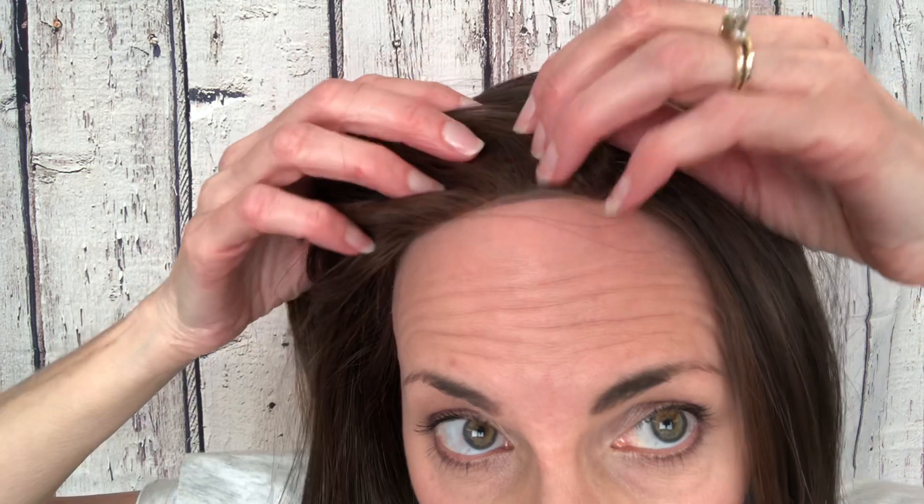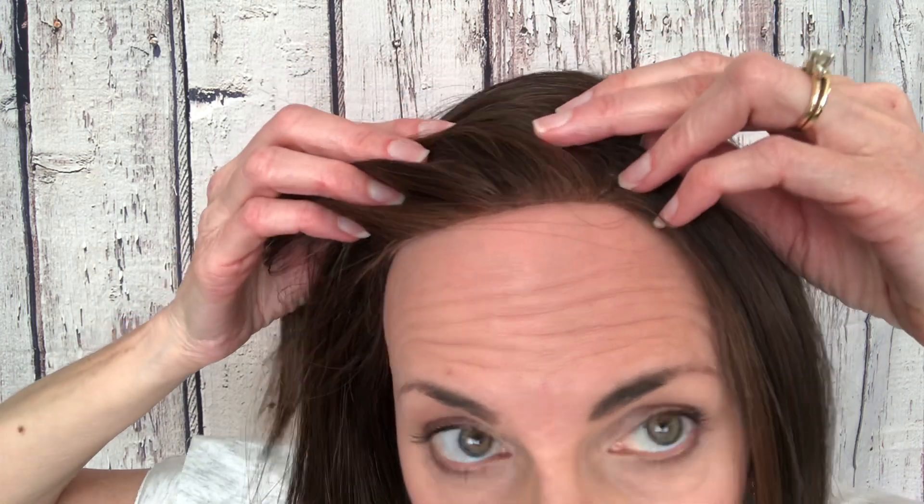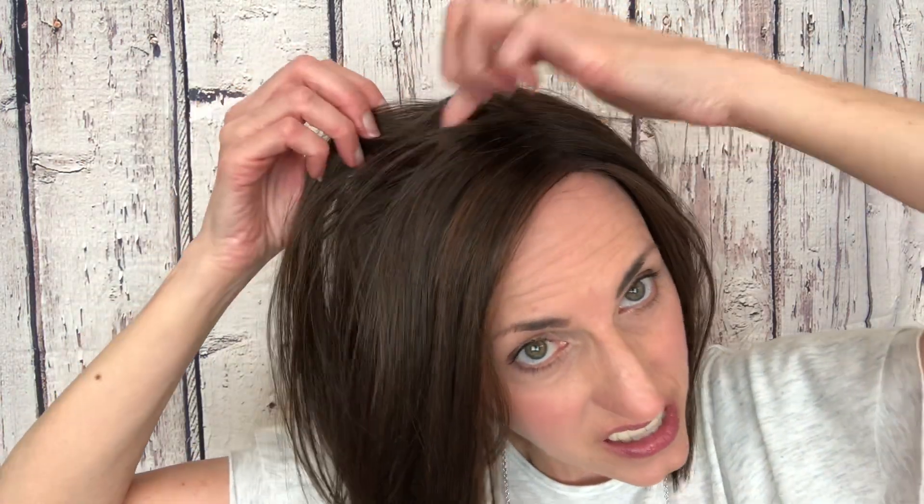I'll show you the lace front — lace front's really good. The knots are super tiny, which I really like because this is a dark shade, a brunette. There is a little permatease up here — I can see it on the wefting — but it doesn't feel like it has permatease. And with the other one that I've had for several months, there's not any permatease that comes sticking through or anything like that. So I really like that.